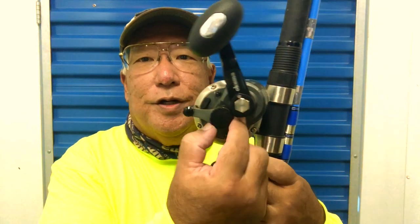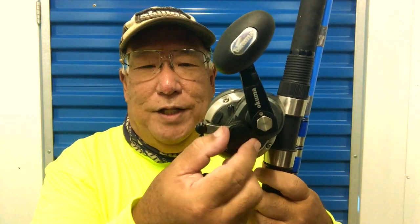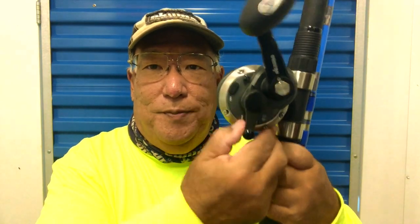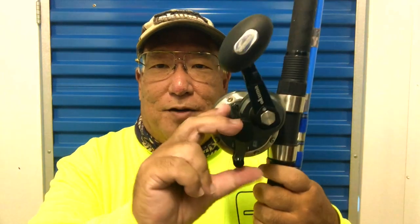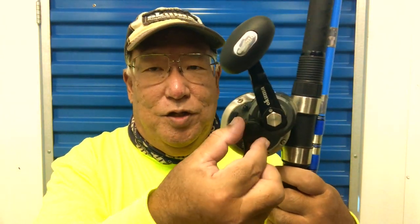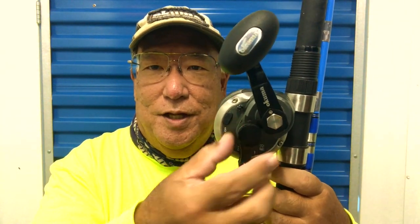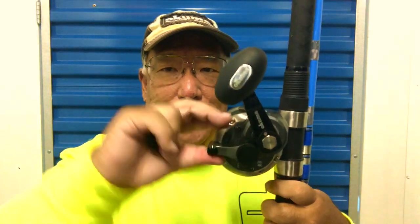If you want to loosen it up, this is your tension knob here. But you do not turn this while your lever is in strike position. Bring it back down all the way — see, that's set. Bring it all the way back down, then use your tensioner knob and turn it counterclockwise just a little. Bring it back up to strike — look at that, now it comes out a lot easier.